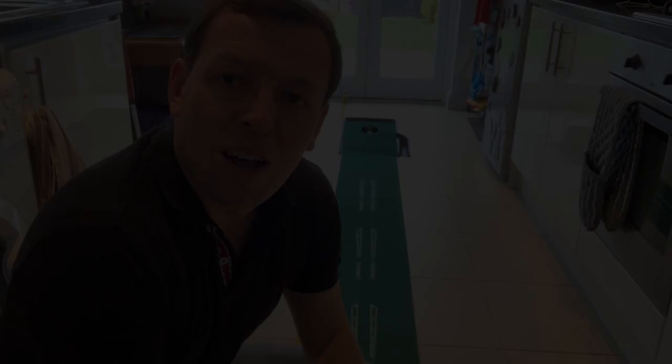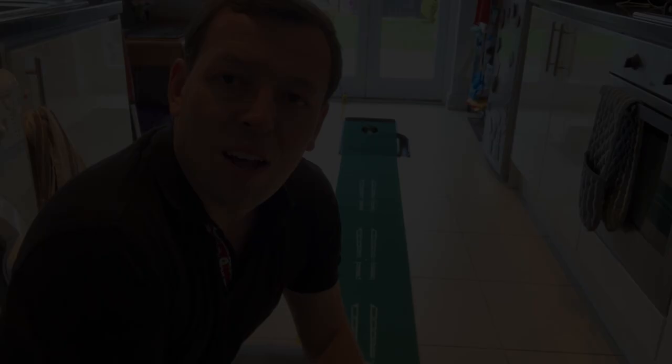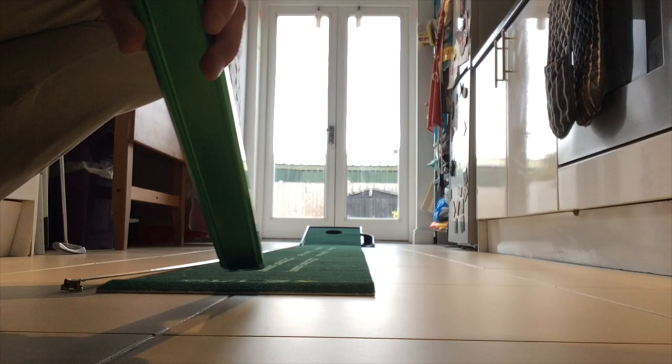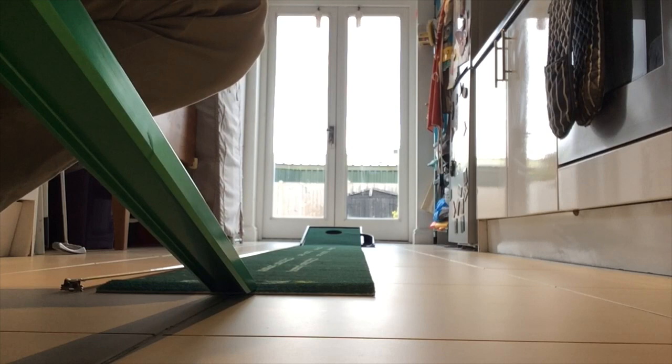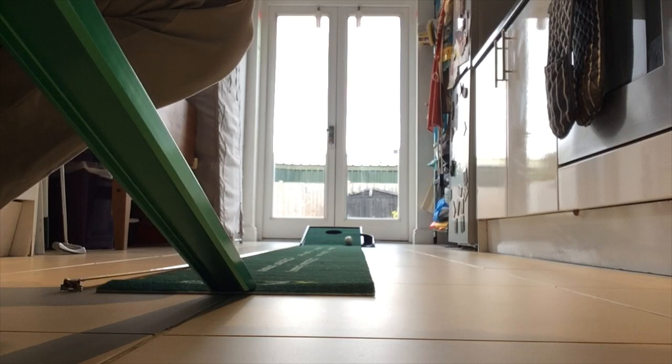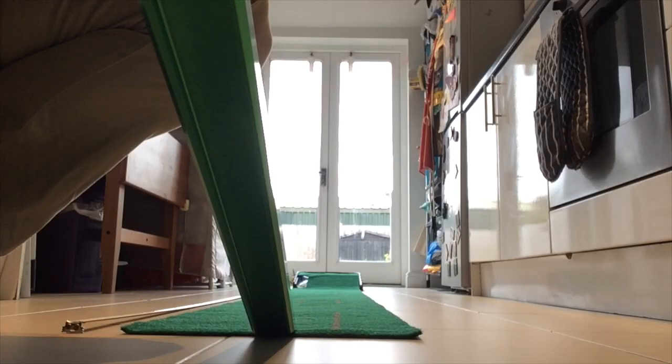Next up, the stim meter — how did they all get on? Looking first at the SKLZ putting mat: it doesn't make any claim about how fast it is. It was difficult to tell exactly — certainly faster than eight feet — but because of the ramp the ball can't run out, so we were unable to get an accurate reading. It's definitely over eight feet.